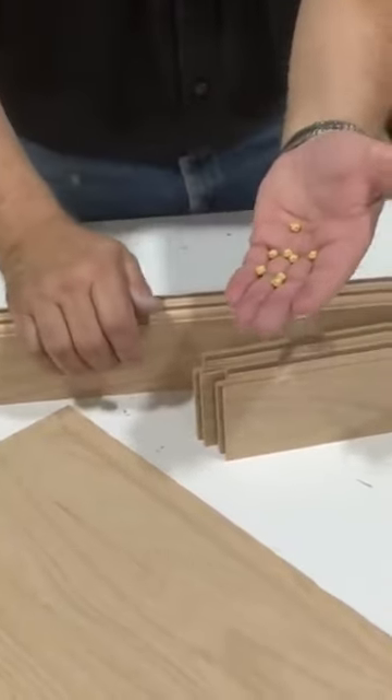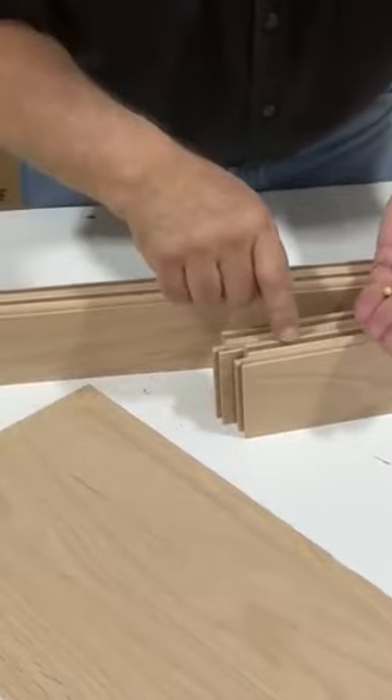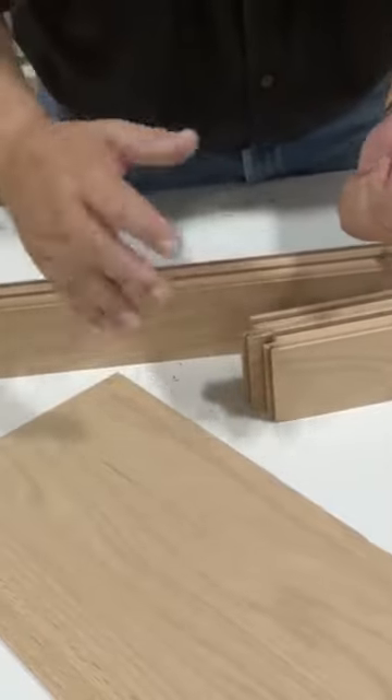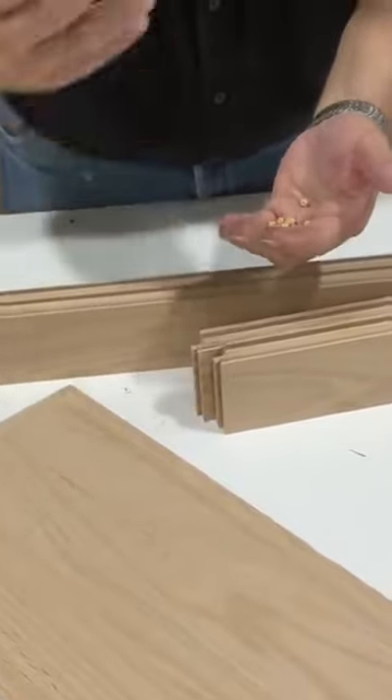Space balls create a space between the panel and the bottom of the groove in your styles and rails, and allow that door panel to expand and contract. You don't glue the panel in — you just glue the styles and rails together on the corners.